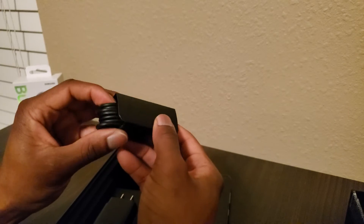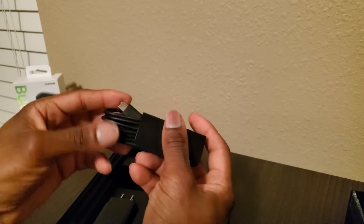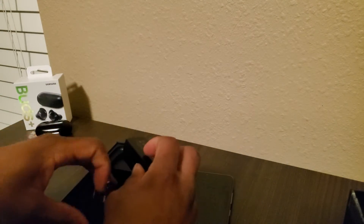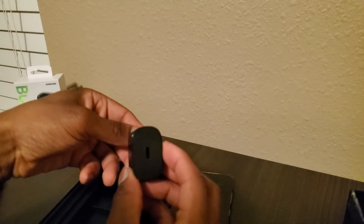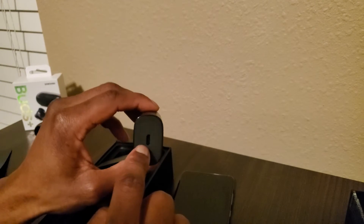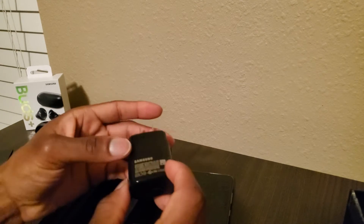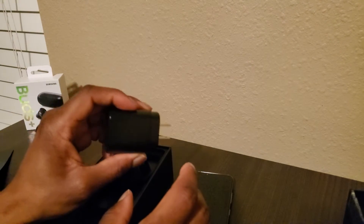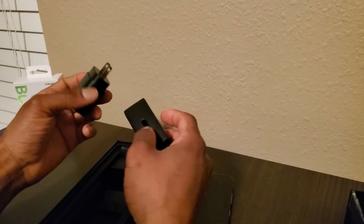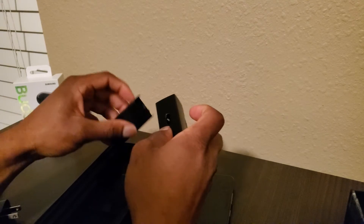We got a USB Type-C charging cable in there, which we kind of knew was going to be in the box. Now this is their new charger — USB-C to USB-C. It is not USB-C to a regular USB port. You're going to want to take your charger with you because this is the fastest charger you can possibly use with the phone. You can charge with other chargers, it just won't charge as quickly as with this included charger.